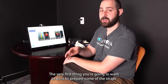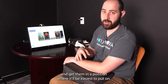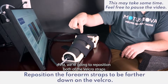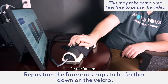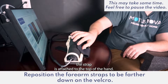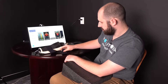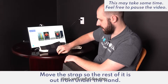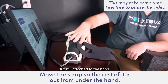The very first thing you're going to want to do is prepare some of the straps and get them in a position where it'll be easiest to put on. First we're going to reposition both of the velcro straps for the forearm. You'll want to place these so that about two inches of the strap is attached to the top of the hand. Next we'll unfurl the strap from below so that the whole forearm strap is out of the way but still attached to the hand.